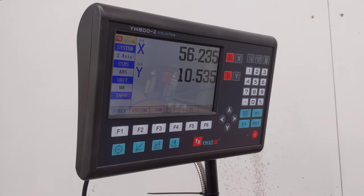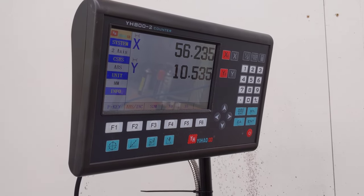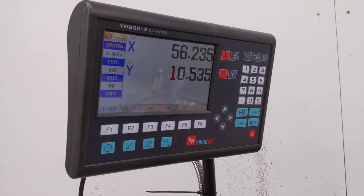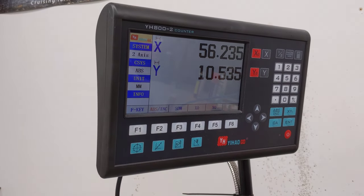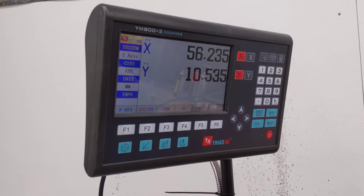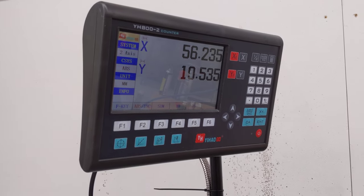Hi there. I just went online and I found that I couldn't get any auto calibration of my new Yihaio DRO. So I had a look at the book — it is possible. I just thought I'd quickly show you how I do it.